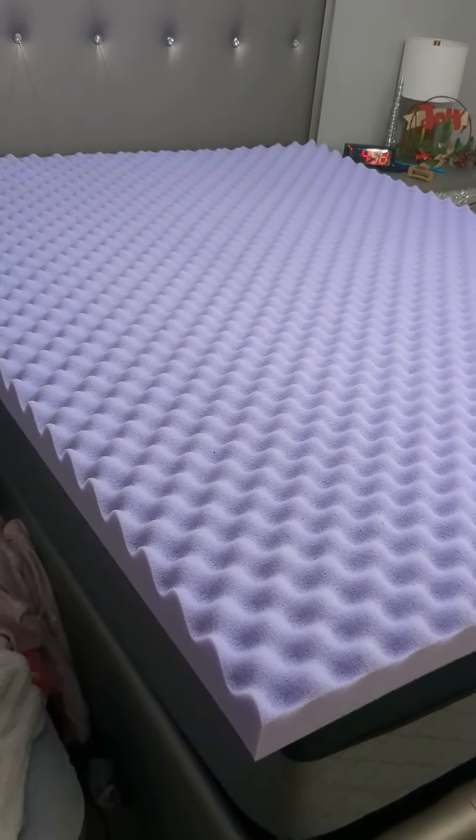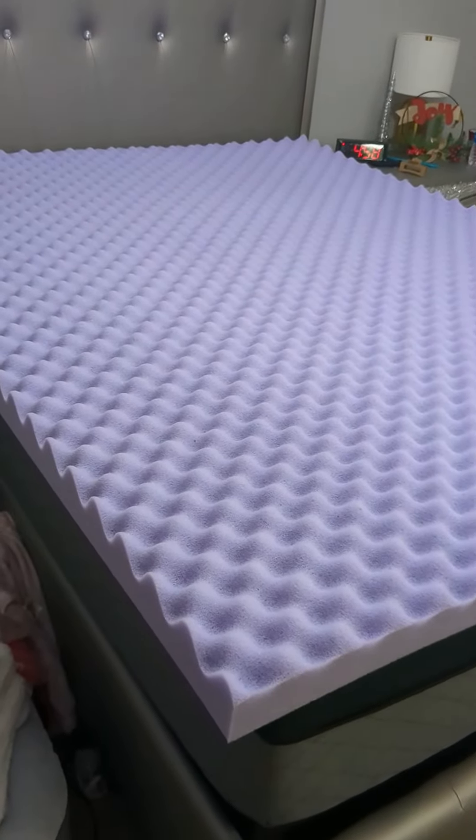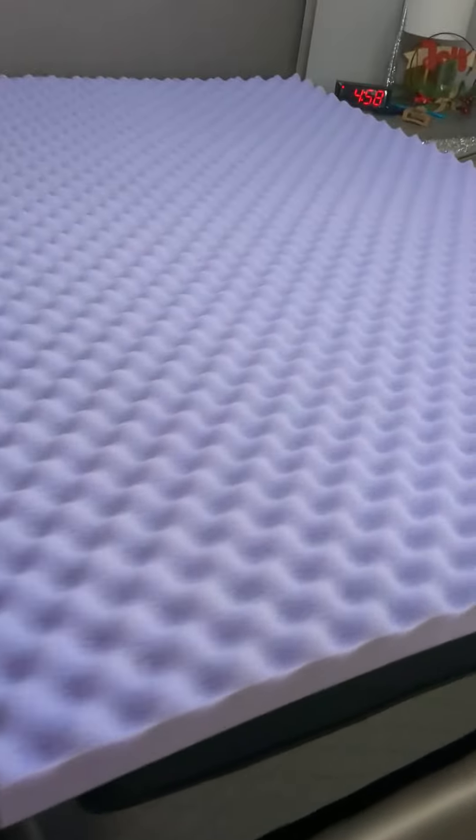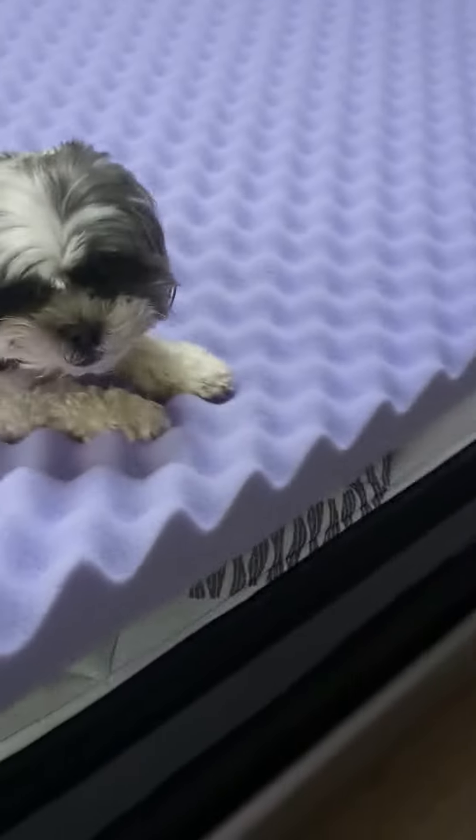We've had this mattress topper for a little over six months now and it still looks absolutely great — looks brand new. So it lasts, it's pretty durable, and it fits on the mattress like a glove.